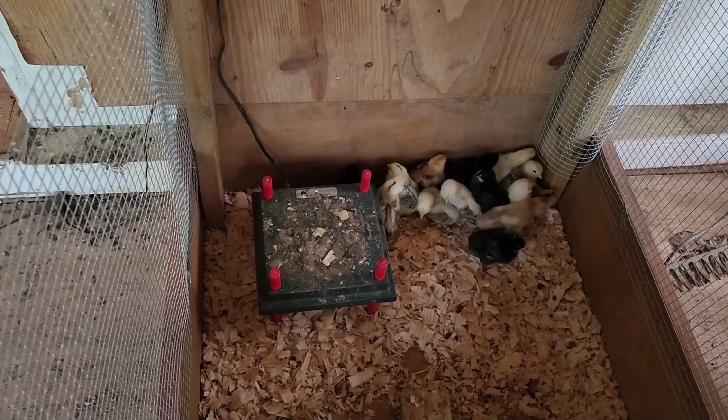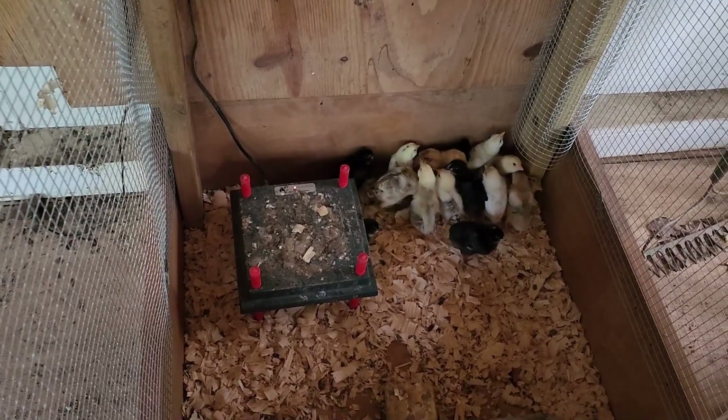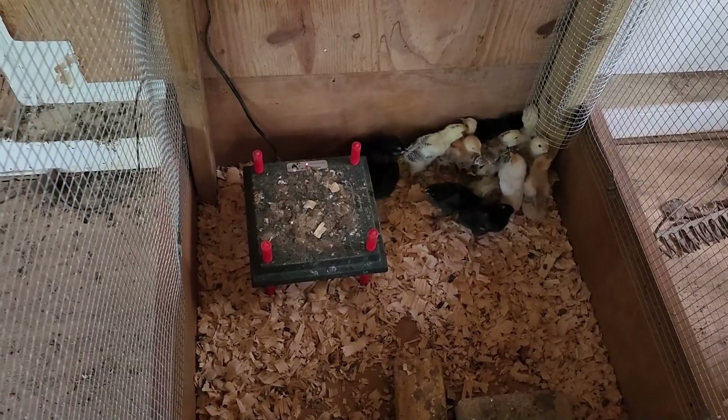Just wanted to make a quick video mainly about the incubator. We're definitely going to be using it in the future. Thank you all for watching.